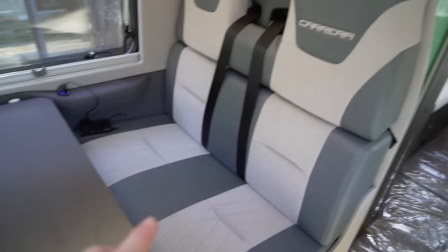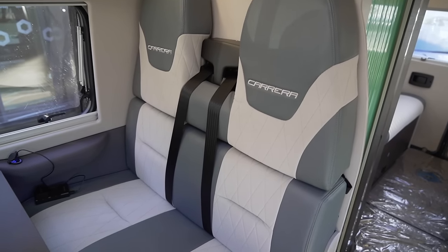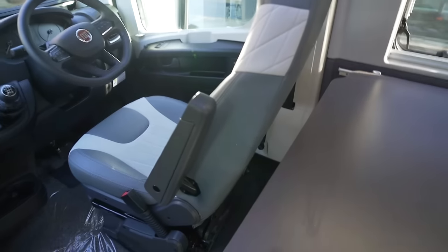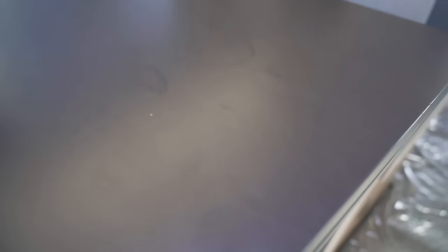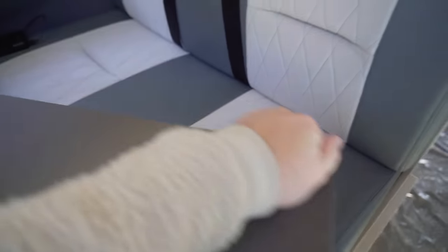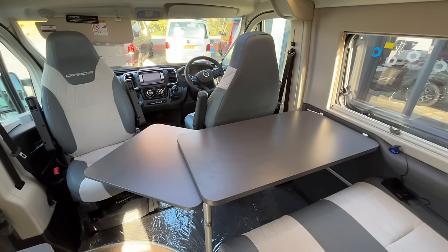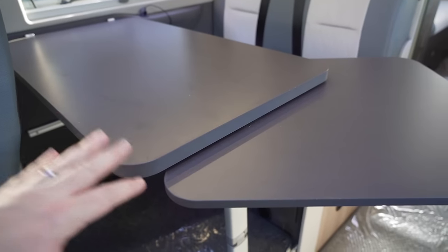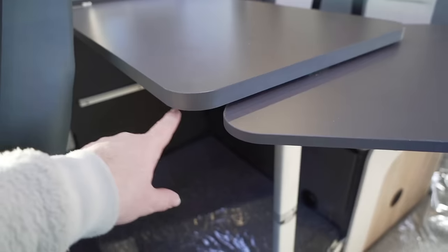Moving back from the driver's side is the dinette area — it's a half dinette, meaning you've got two belted travel seats here. So there are four belted seats in this vehicle and it sleeps four people. You use the front seats to form the other half. There's a decent-sized removable table that can go outside too, plus an extension piece that spins around to meet the passenger seat so everyone can join in at dinner time.